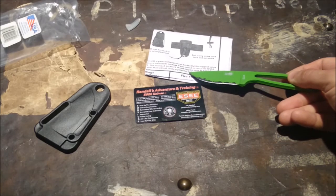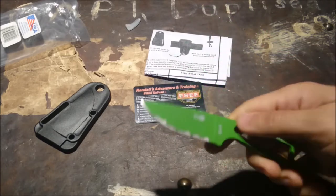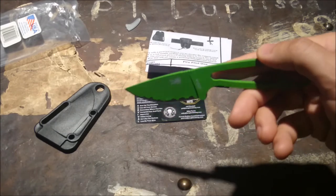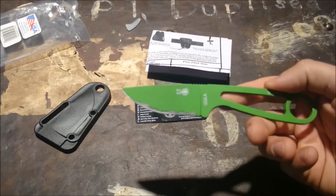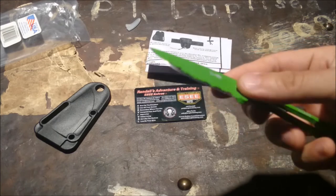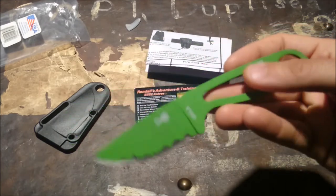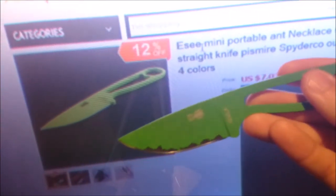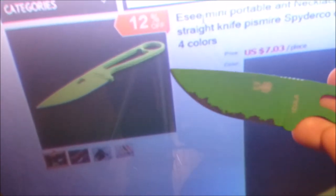I'm not giving this knockoff a positive review. The sheath is junk, there are spelling mistakes on the survival card, poor quality on the photocopied manual, the coating on the blade is junk, and the color on the blade is not right. It's supposed to be a bright lime green — the one I ordered looks bright on their website — but this is quite dull. As I look through the viewfinder it looks brighter than it is, but it's just not right at all.